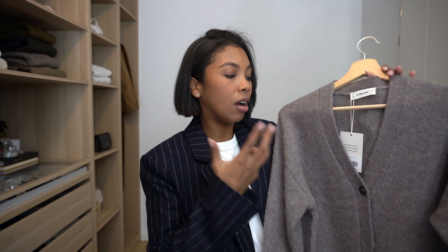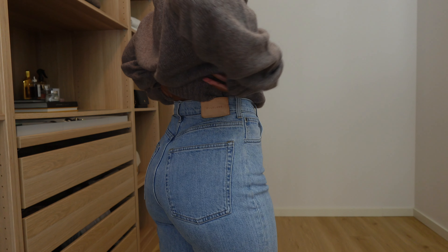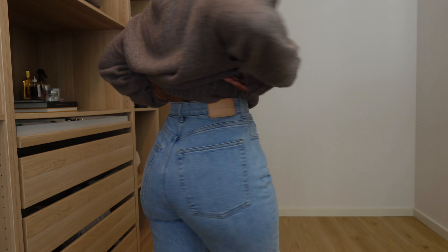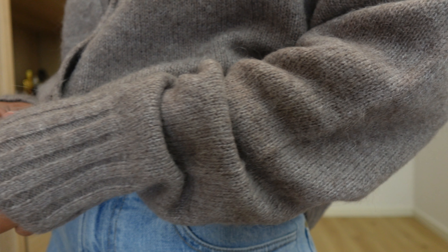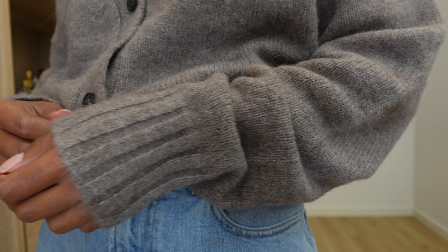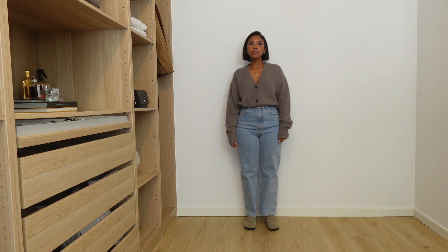The next item on their bestsellers list — and this is the first time I'm trying this one on — is this cardigan. This is an alpaca and wool blend cardigan. It is in a cropped fit — super relaxed and super long sleeves with a little detail around the cuff area. For me, because I'm short, it's not really cropped. I would prefer a boxy cardigan like this to be just a little bit more cropped, so just keep that in mind.